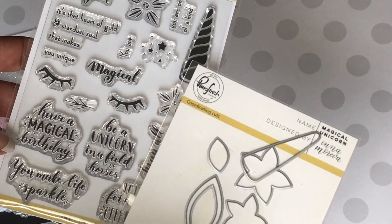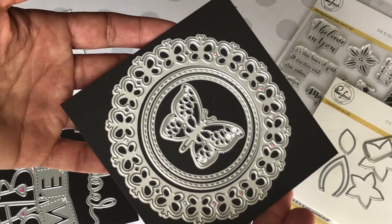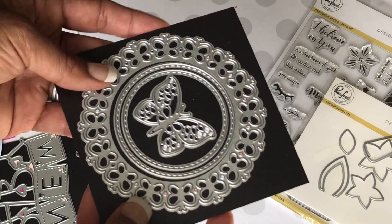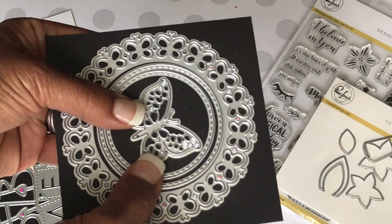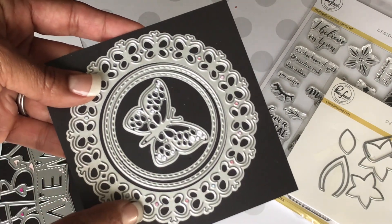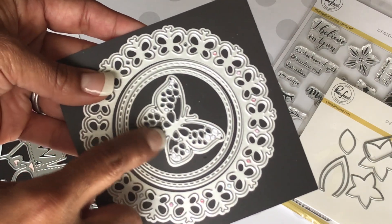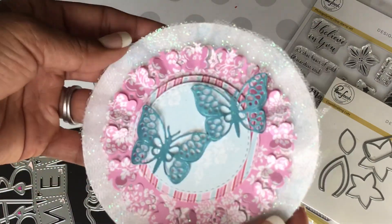I did recently share with you this butterfly die, and someone asked me to show what it looks like. It is an online purchase — please check the description box below for more information on products used in this video. I really love this die. It comes with a butterfly, two stitched circles, and a really pretty butterfly right in the center, and this is what it looks like cut out.